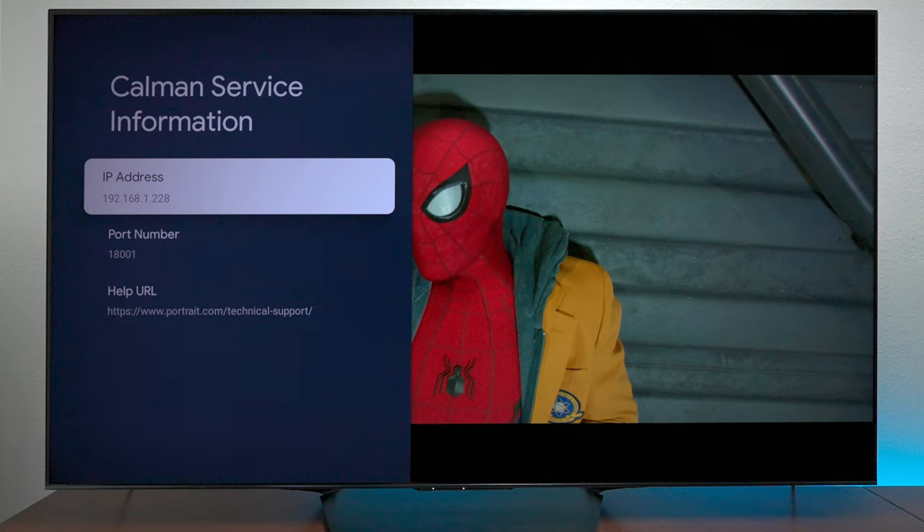As you can see here, the Calman service is turned on. I used this IP address on the computer that I used to set up the calibration. Keep in mind these settings are what works for me — I'm just trying to give you the best settings for the 65-inch Hisense U7N.